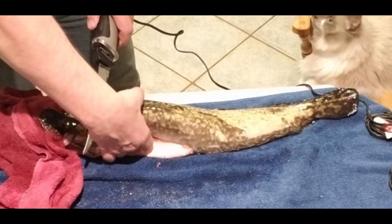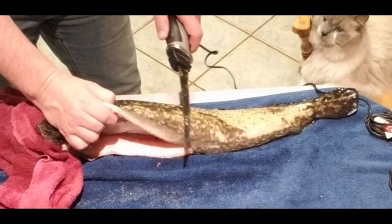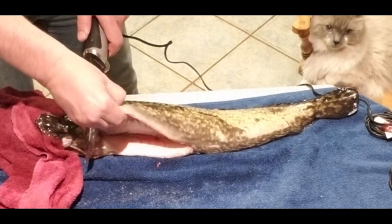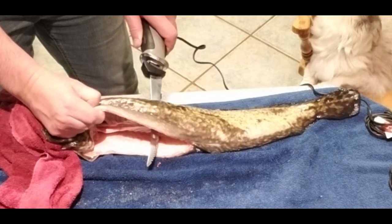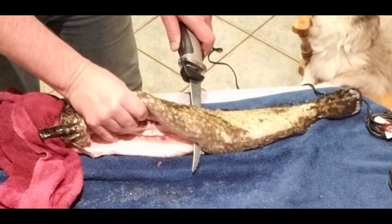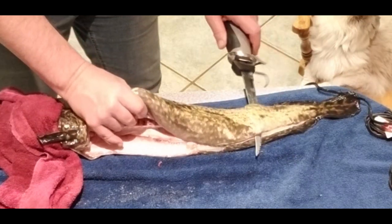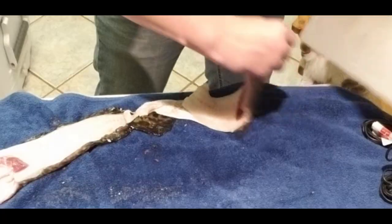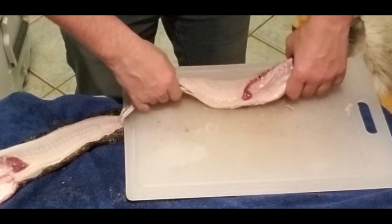Just down to the spine — we want to salvage the stomach meat. Now we're just going to run the knife down right all the way. You're going to try to keep just a little bit of an angle toward the spine and keep the knife flat and flush with the shape of the fish.